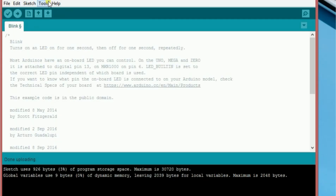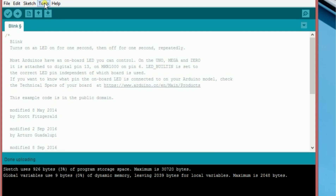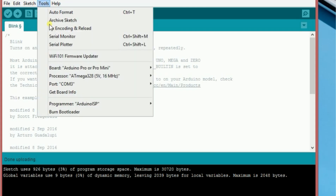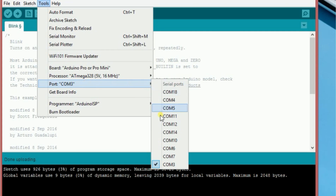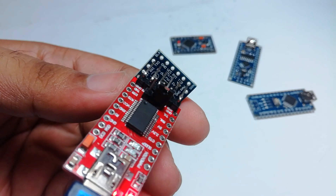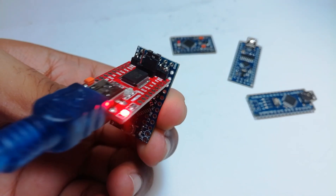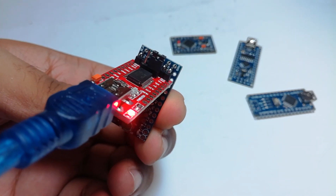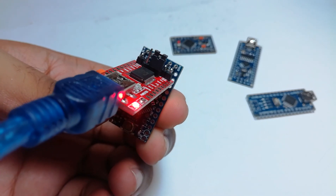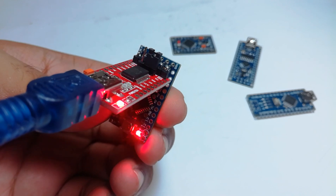Now I am going to open the Arduino IDE, select the board as Arduino Pro Mini, then select the port as COM 18. Now I am connecting the Pro Mini with the FTDI module, then I uploaded the sketch. The LED will be flashing when uploading. Now it has been successfully uploaded.